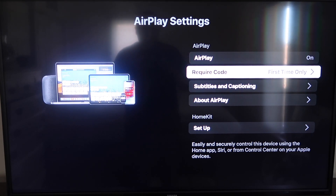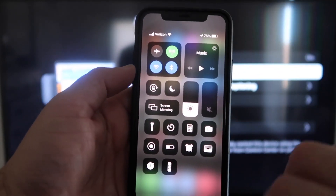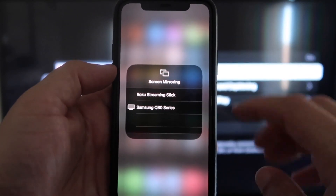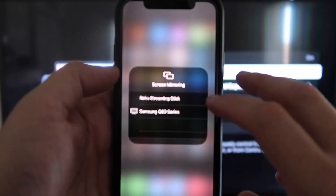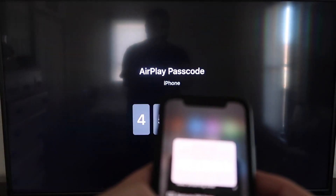Make sure your iPhone and your Roku are on the same local Wi-Fi network. Once you jump over to your iPhone, swipe down on the top right corner — it brings up your menu icons. Right in the middle you'll see where it says Screen Mirroring — tap on that. You'll see options pop up and at the very top it says Roku Streaming Stick. Tap on that. It'll ask for a code, and on your TV screen you'll see a four-digit code. Type that code into your iPhone.